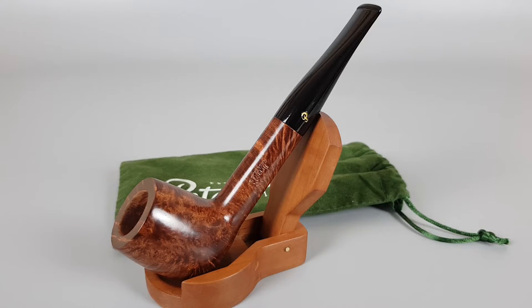Hello and welcome to another pipe presentation video. Today we're having a closer look at an unsmoked Irish-made Peterson Brayhead series. Smooth finish straight billiard shape, number 106, dark brown stain and some lovely grain, with a fishtail 9mm stem. Comes with the original sleeve and it's in mint condition.